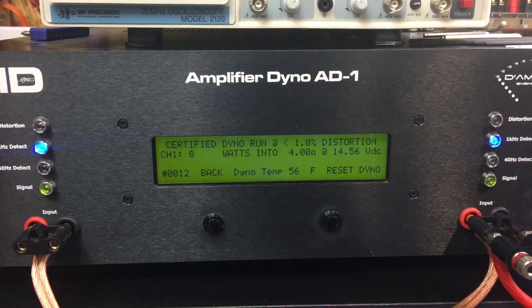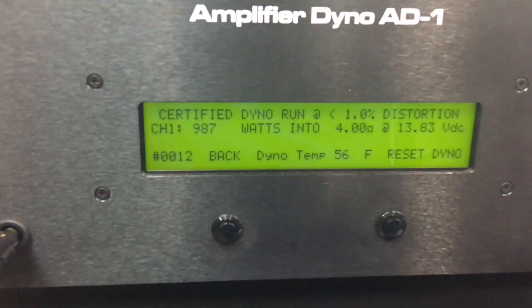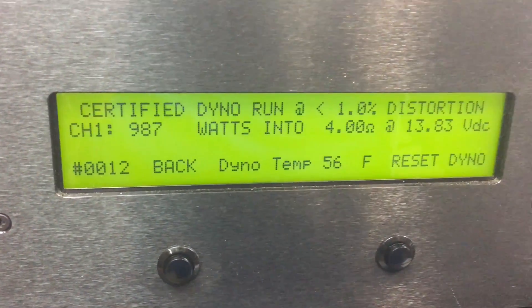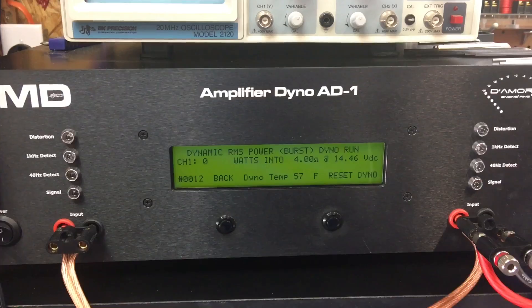Now we're going to cheat a little bit. Got the tap set at the 4 ohm setting, but we're going to run 4 ohms mono, which is a 2 ohm load on the amp. 987 watts at 13.83 volts — very impressive. Current pull was 137.8 amps.